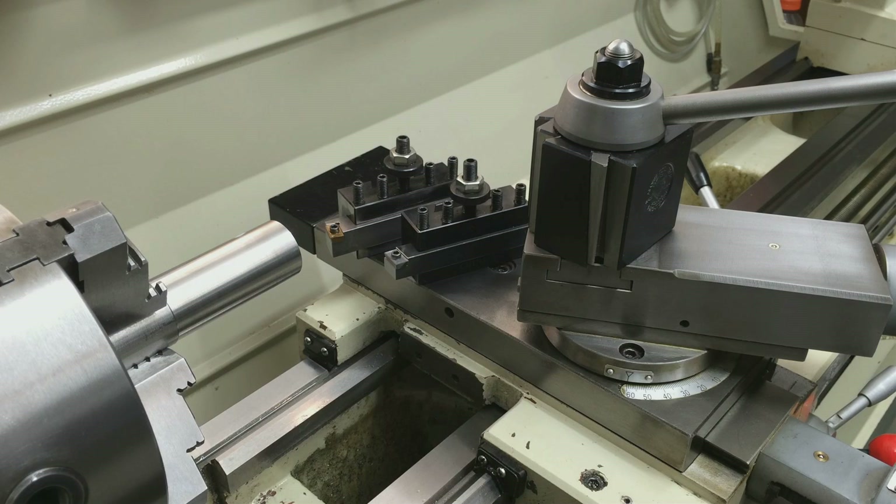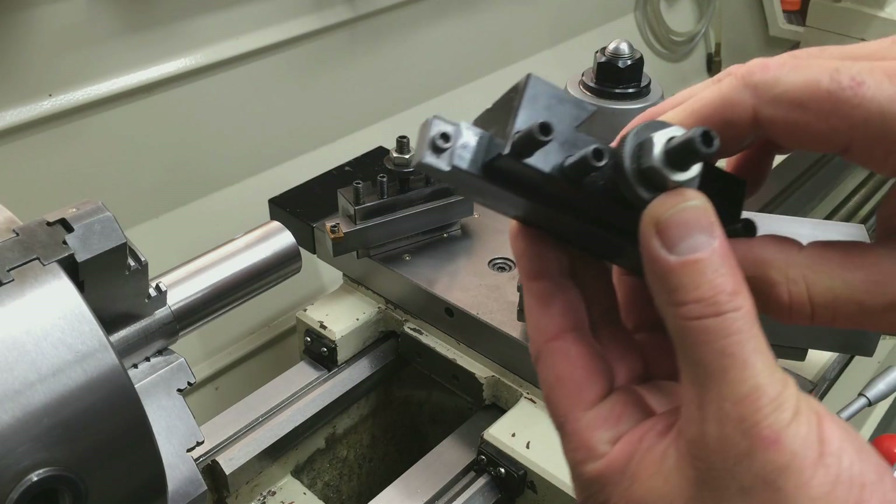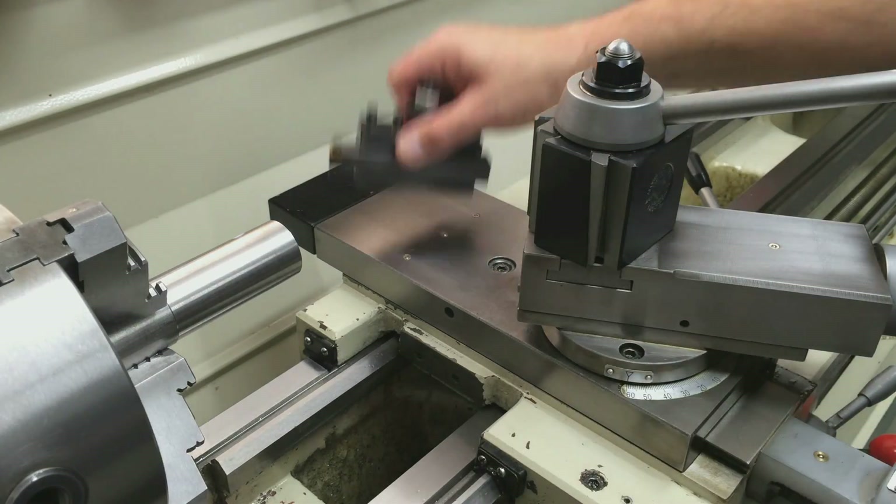Welcome back. In this video I'm going to be testing the tool holders and inserts that Randy Richard gave me. One is a facing tool and the other is a turning tool.